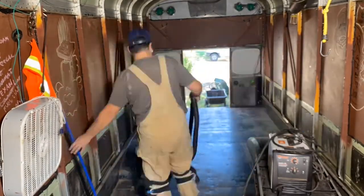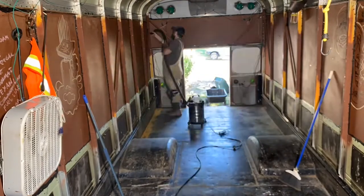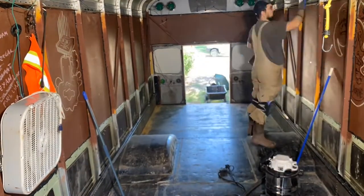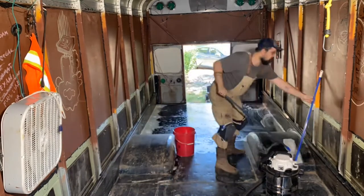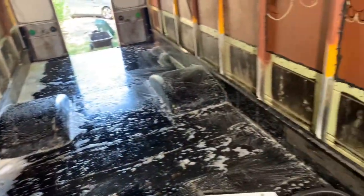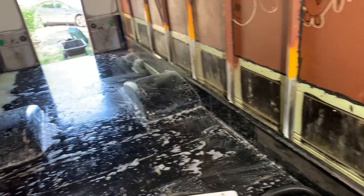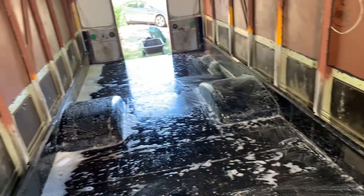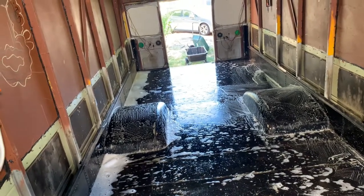The next step in sealing up everything was to clean the floor. First I gave it a good sweep and vacuum, and then I went ahead and gave it a wash as well. Once I got it nice and soaped up and clean, we rinsed it out with a garden hose. We've done this way more times than I care to admit, so make sure you plan accordingly so you don't have to keep cleaning your floor like we did.